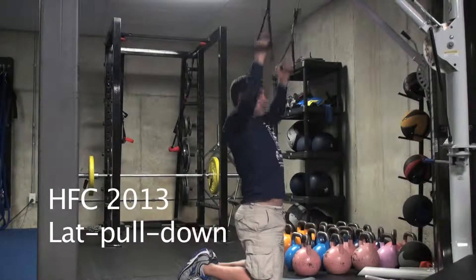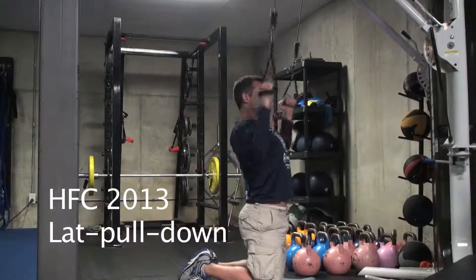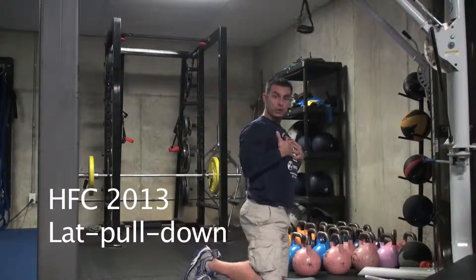As you exhale, we'll come down, inhaling up. One of the tricks when doing the lat pulldown is making sure that you've got your chest up and out, kind of maintaining that neutral spine.